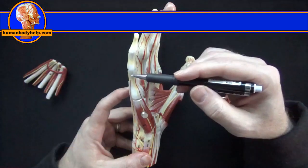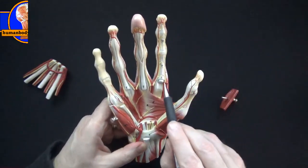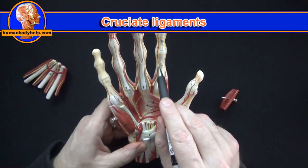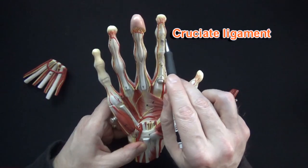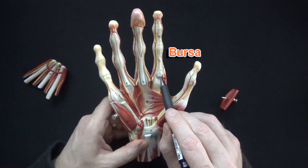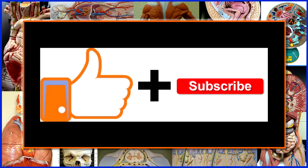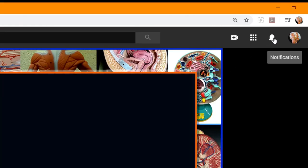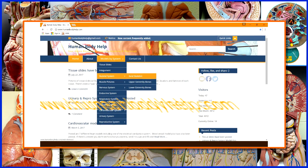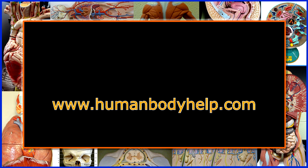Here we've got the collateral ligaments exposed, showing them holding down the flexor tendons. We can see annular ligaments and cruciate ligaments, which act as pulleys for the flexor tendons. There's also a synovial-filled bursa that wraps around each tendon to allow for easy sliding when the fingers move. I hope you found this video helpful — if you did please consider clicking like and subscribing to my channel. Visit www.humanbodyhelp.com for more helpful anatomy and physiology study resources.